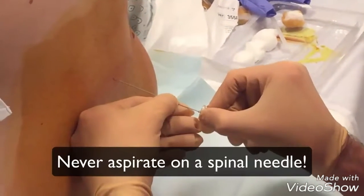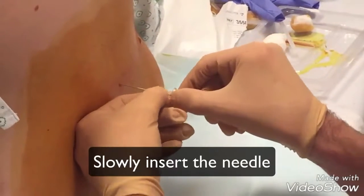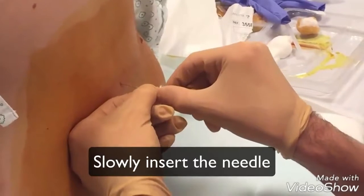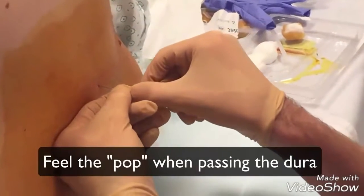Never aspirate a spinal needle. Slowly insert the needle deeper and regularly retract the needle introducer to see if fluid comes out. You might feel a pop while penetrating the dura.